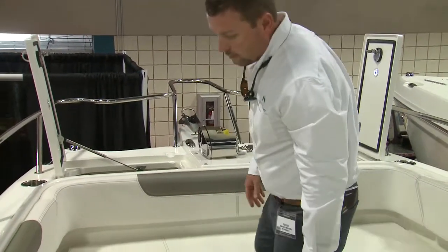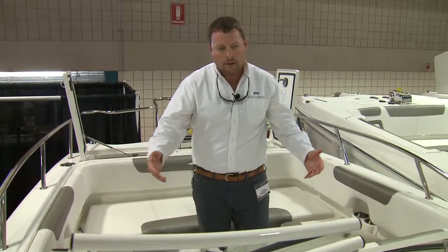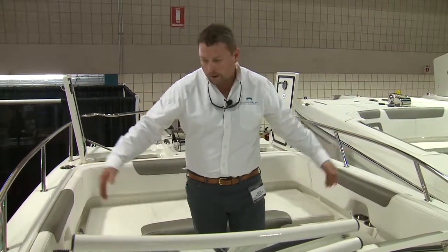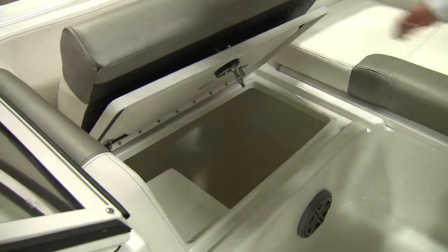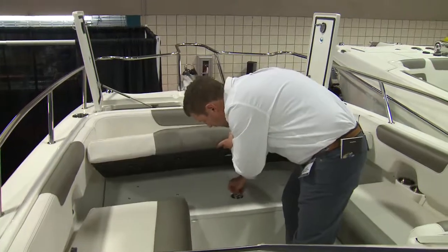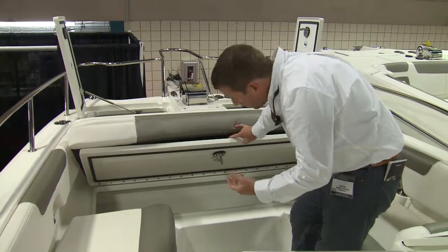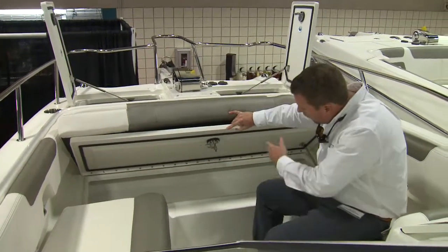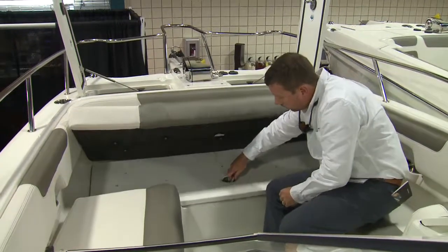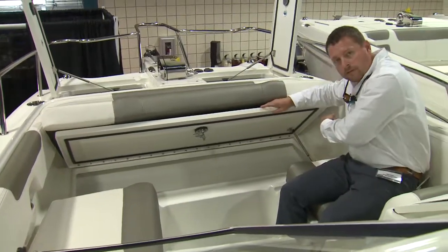Stepping back, seating for six up in the bow. You can see the catamaran carries its beam farther forward, so it creates a tremendous amount of area on the bow. We've got a nice size port storage area and a center section that's fully insulated. One thing about the WorldCats — we use stainless steel piano hinges. All of our lids are gasketed, with stainless steel locking latches and stainless steel struts.